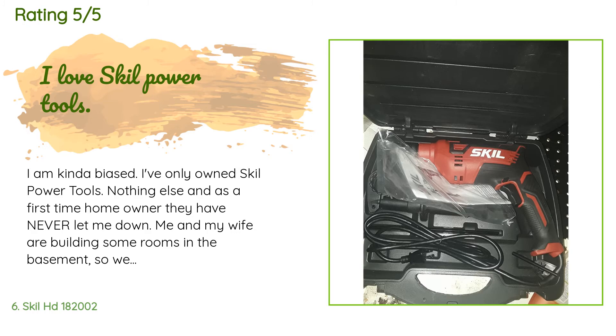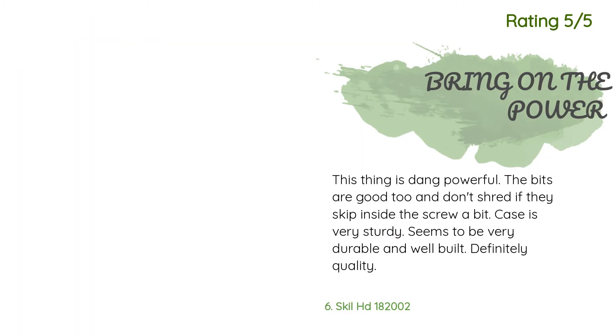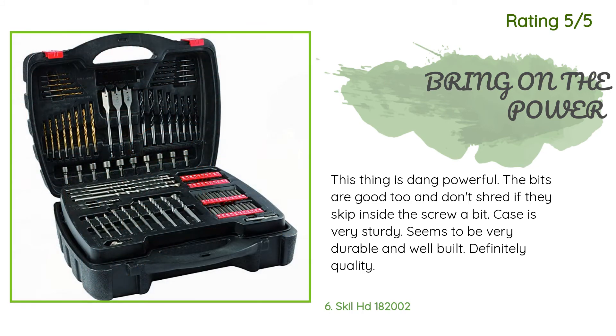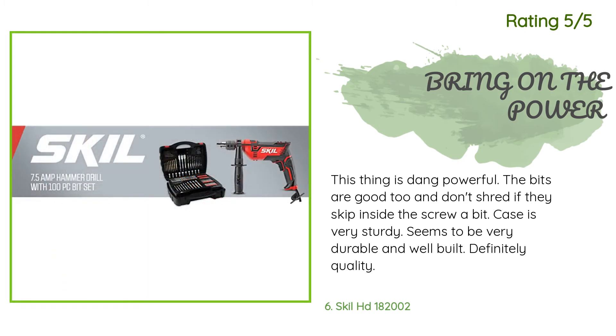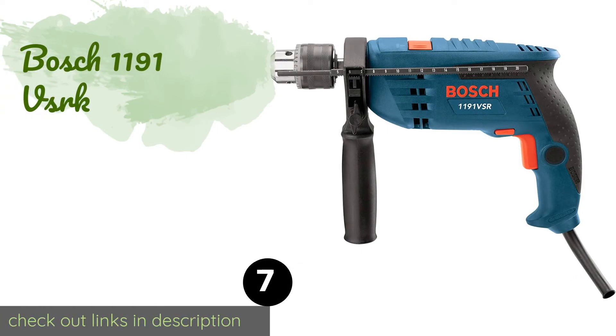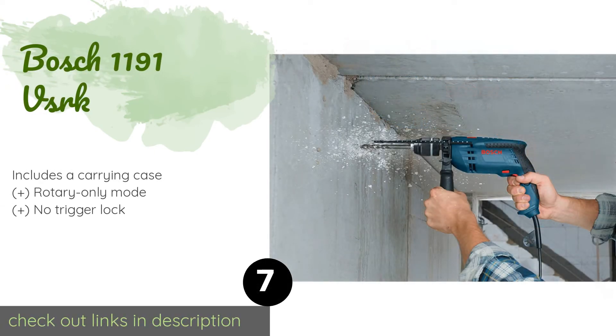Another happy customer said this drill is dang powerful, the bits are good and don't shred if they slip inside the screw head, the bit case is very sturdy, and overall it seems very durable and well-built — definitely quality.